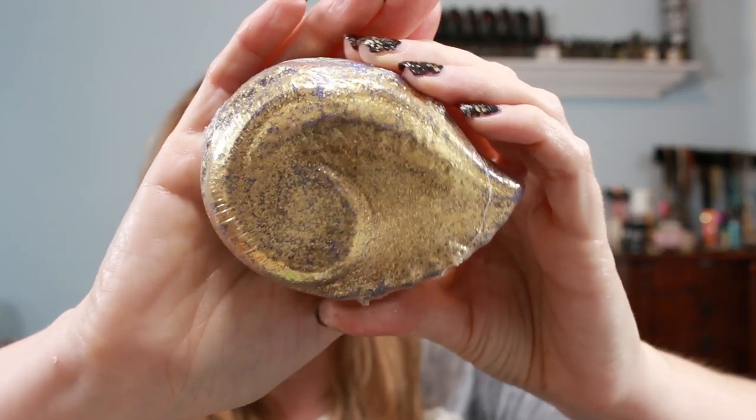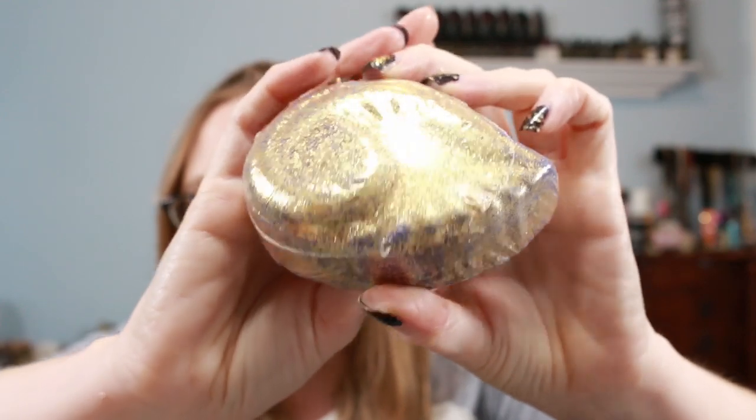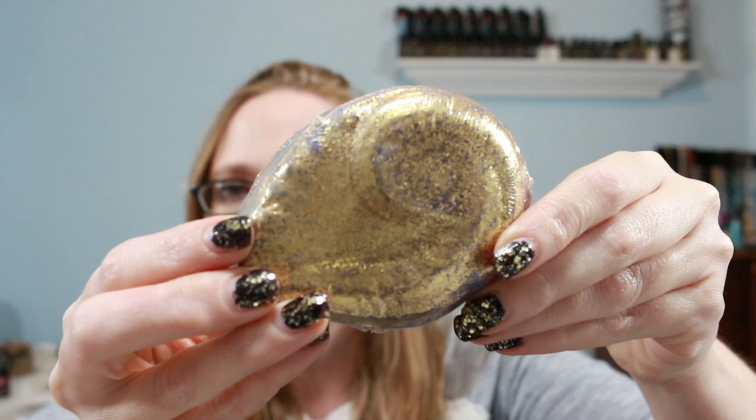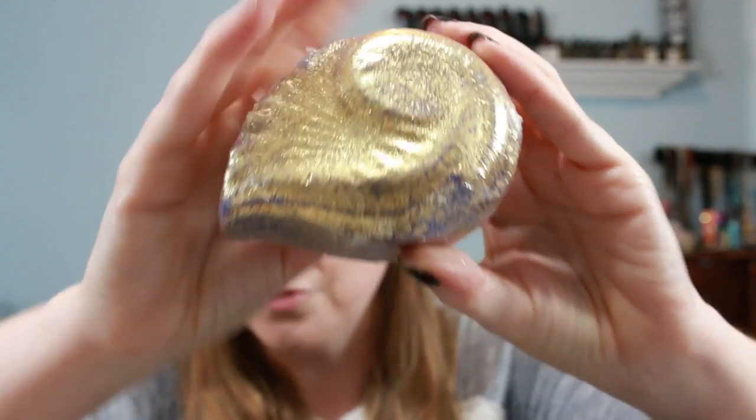Next is Ursula's Enchanted Nautilus Bath Bomb. It says, 'Don't be a poor unfortunate soul — use this Enchanted Nautilus Bath Bomb and hop in the tub to become the ultimate mermaid.' It is gorgeous with all the shimmer, and it is bio glitter, so it's safe for you and safe for the fishies. This one has a warm sweetness to it — almost like a sugary vanilla. I absolutely love the scent, and it's going to be so beautiful and shimmery.